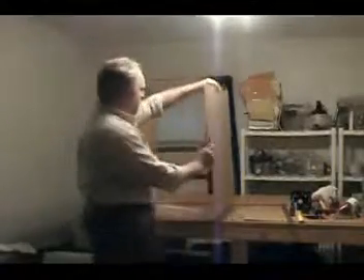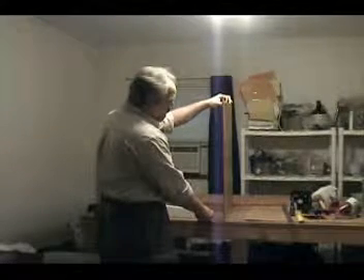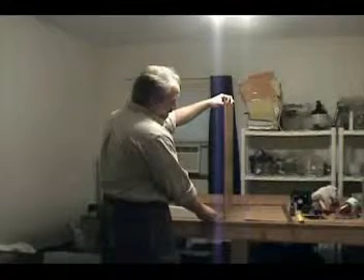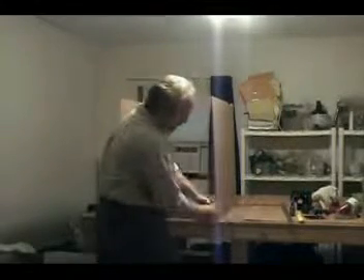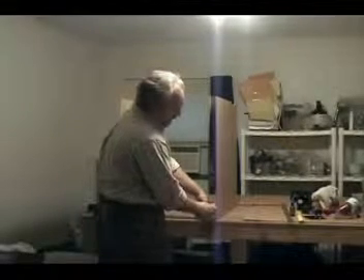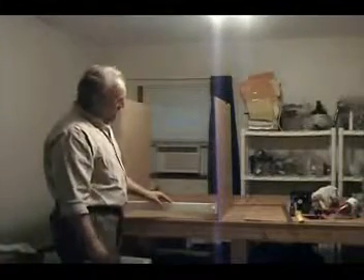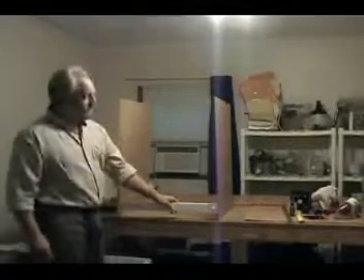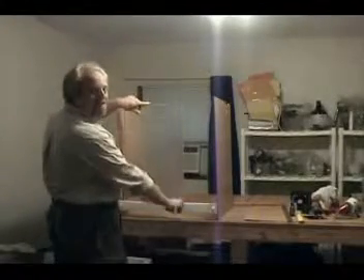Get the other side. This cage is set up so you can do this by yourself — you don't need a helper, though it's always nice to have someone who can hold it. Just take this side, put the screw in here, and everything is hand tight. Just tighten it by hand — and there you go, there's the two sides. Double check, please, that you have the slots on top. The doors go in this slide — see how they slide back and forth? So if your slots are facing down, it won't work.